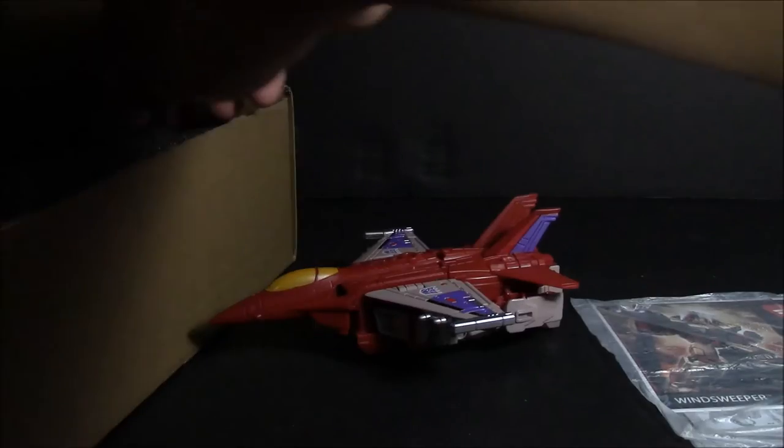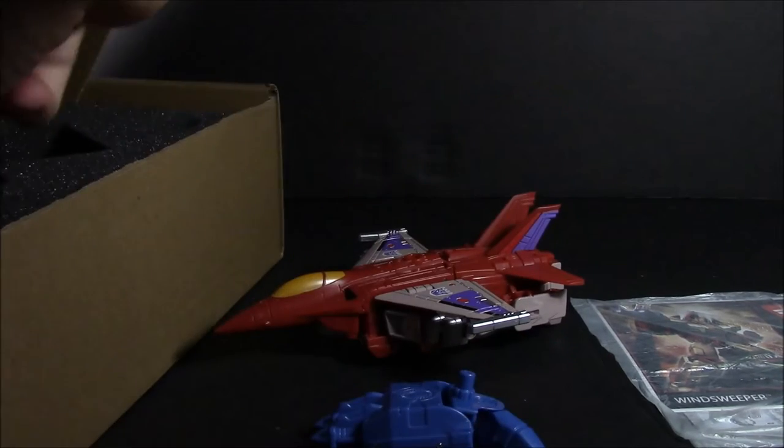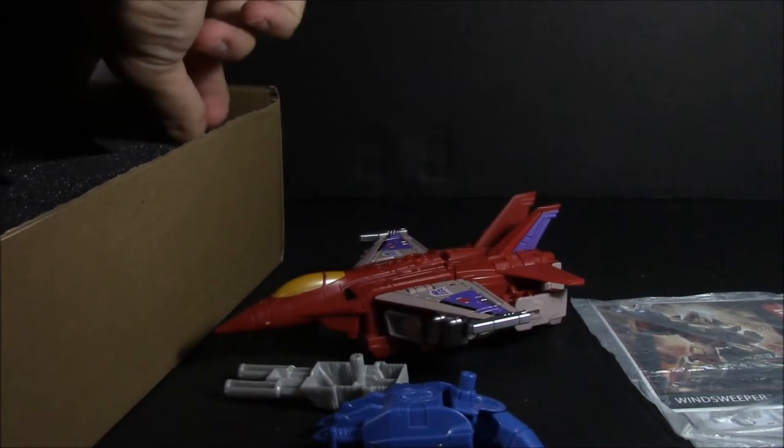So here we have Wind Sweeper — got his HFG, his gun, and the Matrix. We'll get into that later.